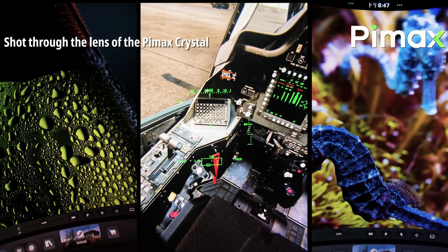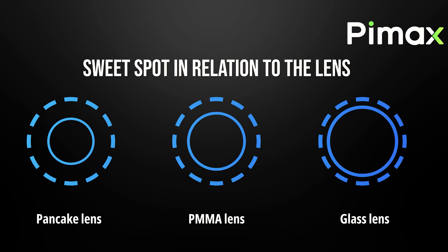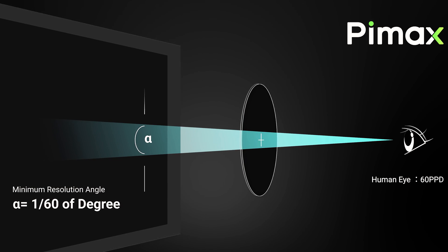Glass lenses are a bit more difficult to produce and slightly heavier, but the benefits are significant. The resolving power is much higher with glass lenses, indicating the ability to differentiate two lines on an object — in VR terms, this refers to much higher image clarity. Additionally, the eye box of the aspherical glass lenses is larger compared to plastic lenses. Everyone's eye shape is different, and the eyes are also spheres that constantly move, requiring specific optical properties to correct eye movements. Pimax glass lenses are better adapted to reduce optical distortion, often called pupil swim.